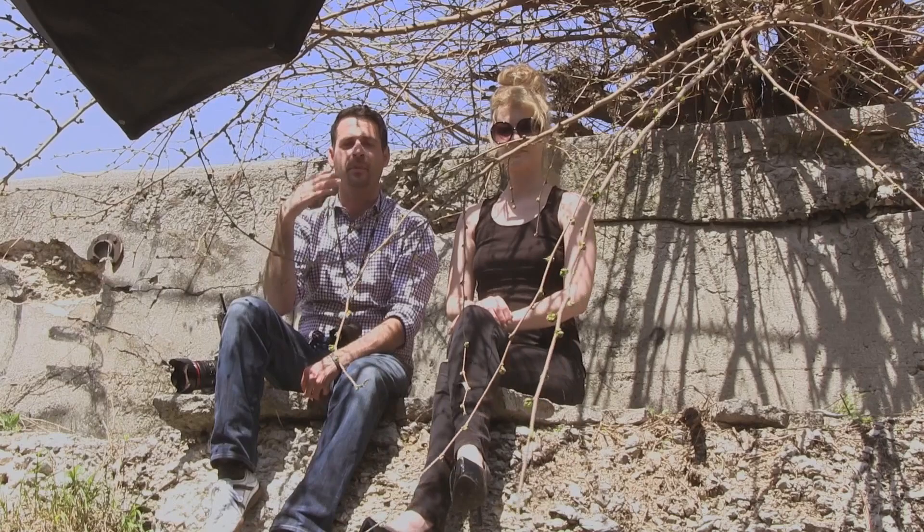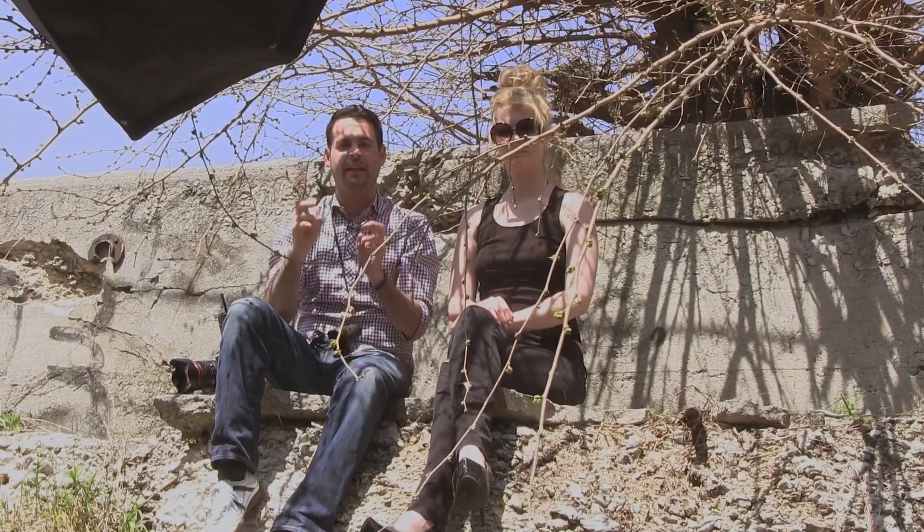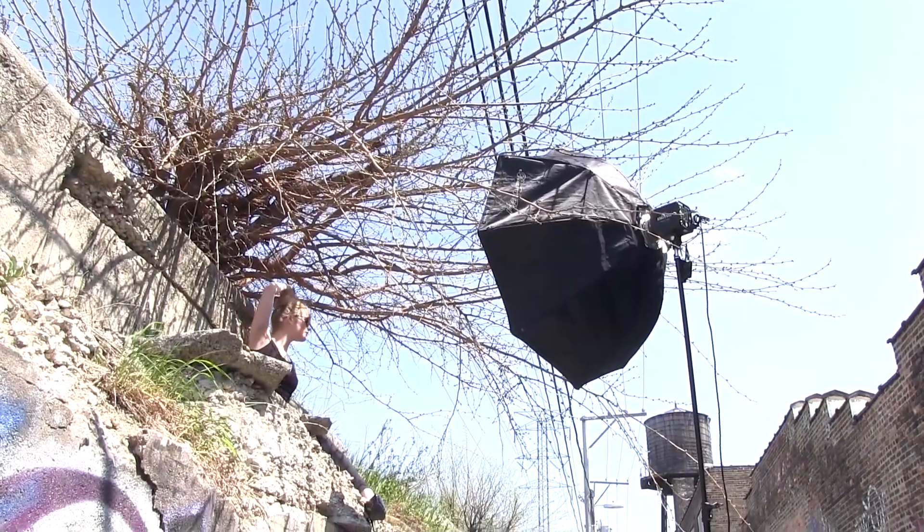Here's a shot with the softbox — it's actually filling in a lot of those shadows. Even though we're not completely lighting our scene, we're using this softbox to fill in the shadows and give the image an overall rounded, well-looked shot. It doesn't look like it's been necessarily lit — it looks a lot more like a natural shot, even though we have filled in those shadows with our softbox.